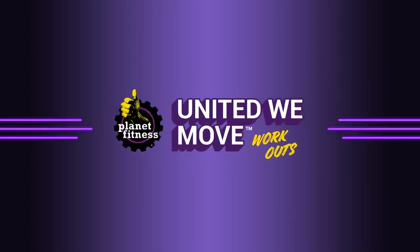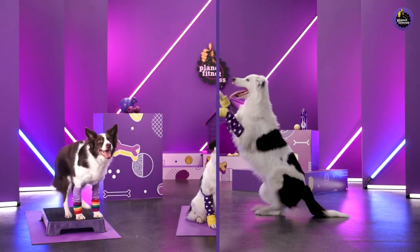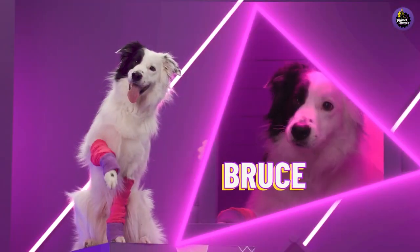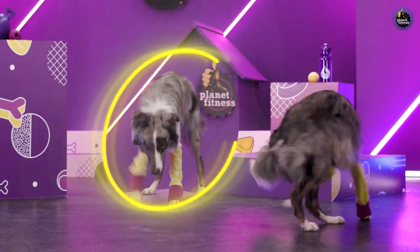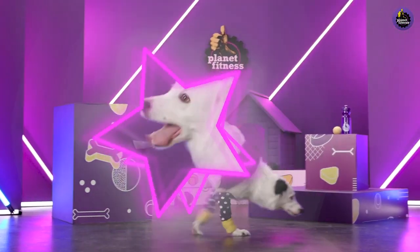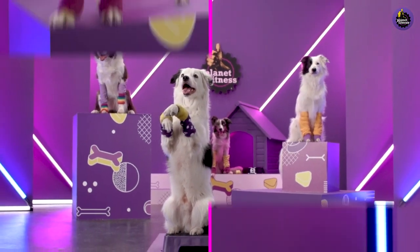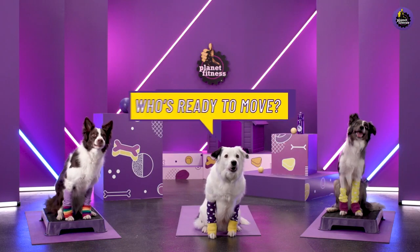Get ready to move like you've never moved before with an extra special workout led by our fluffiest trainers. Here they are to get that tail wagging at warp speed. They're leaping, they're rolling. Give it up for Bruce, Hugo, Loco for Coco, Mochi's in the house — but not the doghouse. And meet our lead trainer, Trixie. Our pups have been watching us work out at home all year. They've learned a thing or two and now they're gonna show us what they've got.